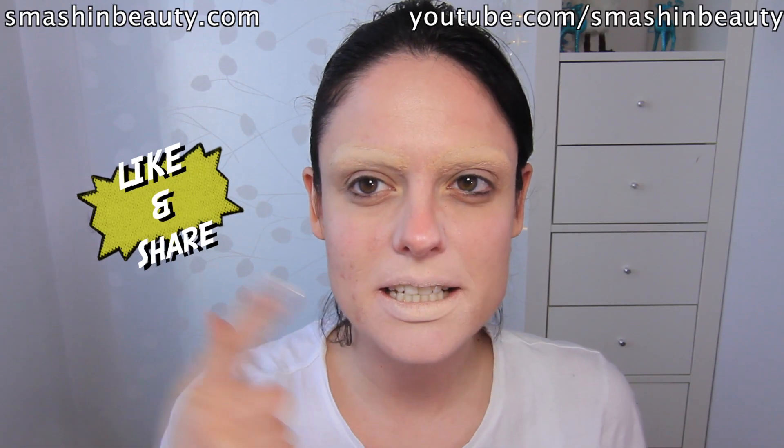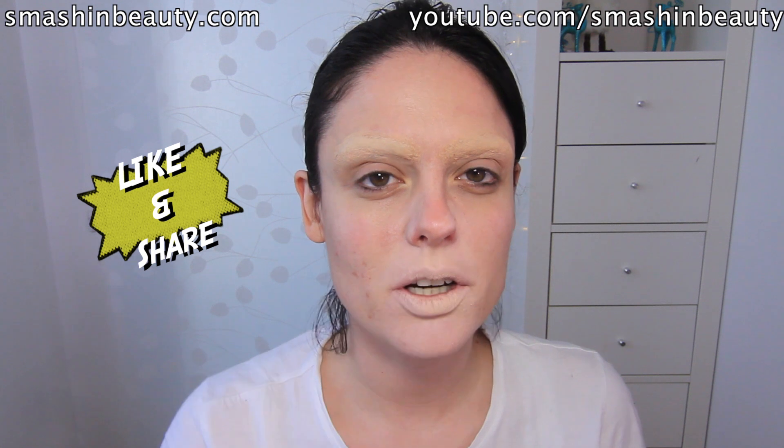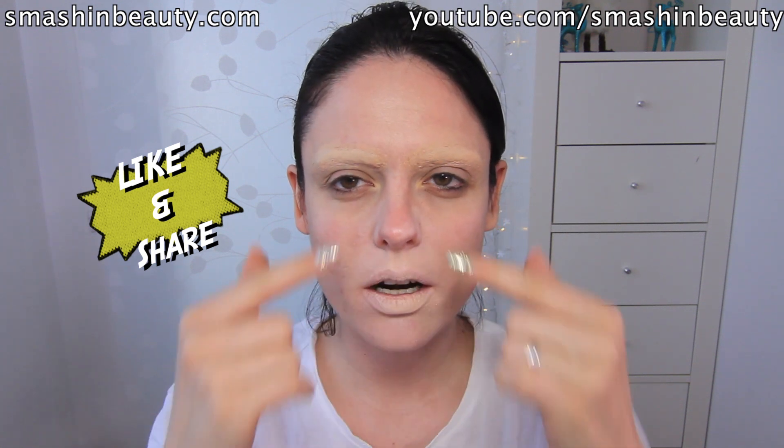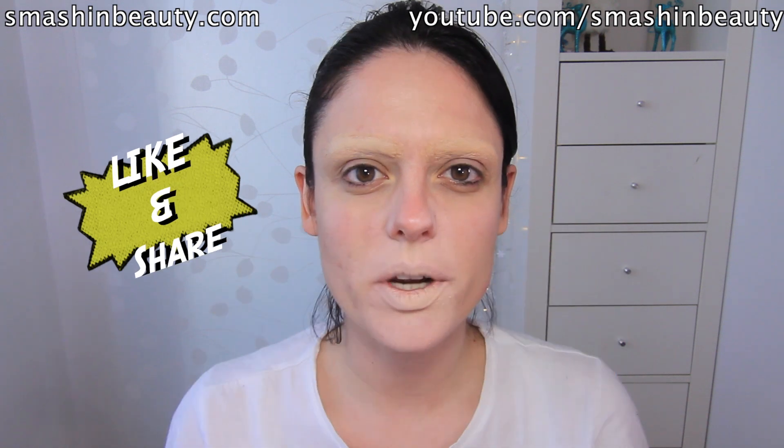Alright, so after I concealed my lips and my eyebrows, the next thing I'm going to do is outline on my face where the mask hole is going to be.